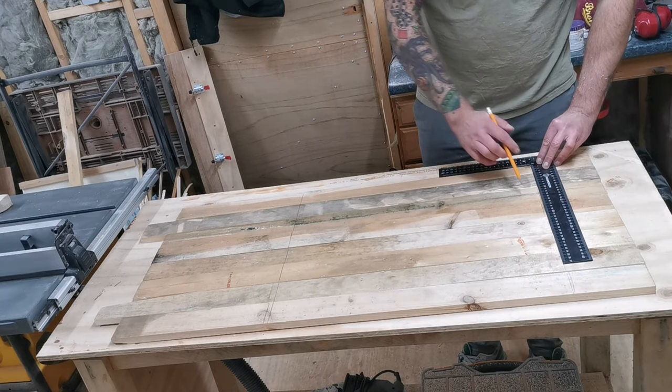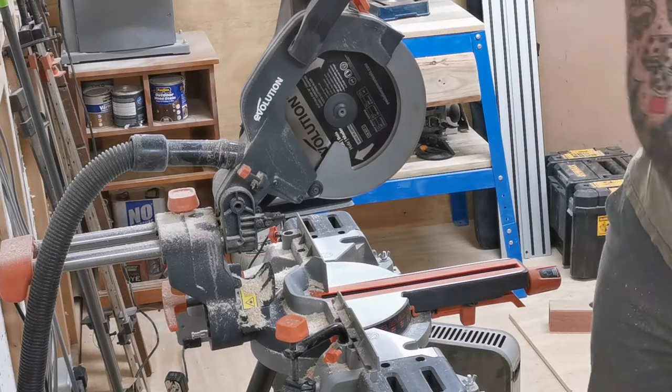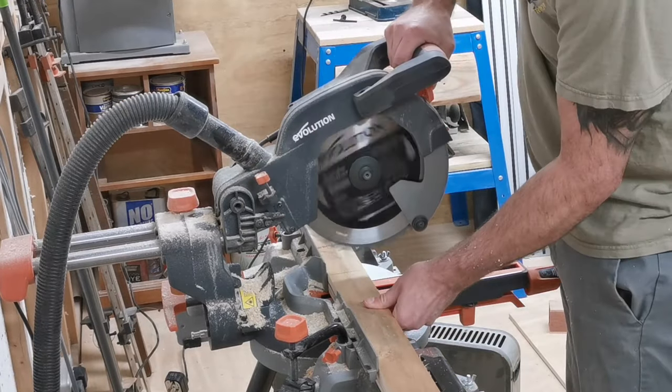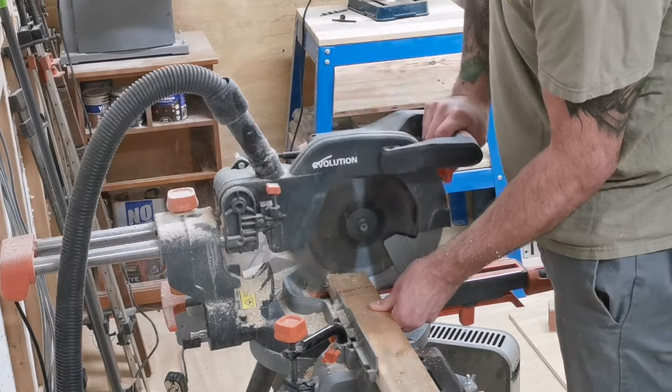I'm using the framing square here but these don't have to be precisely square — this is just a rough cut to get the boards to a more workable length. I then take them over to the mitre saw and cut all the boards down.